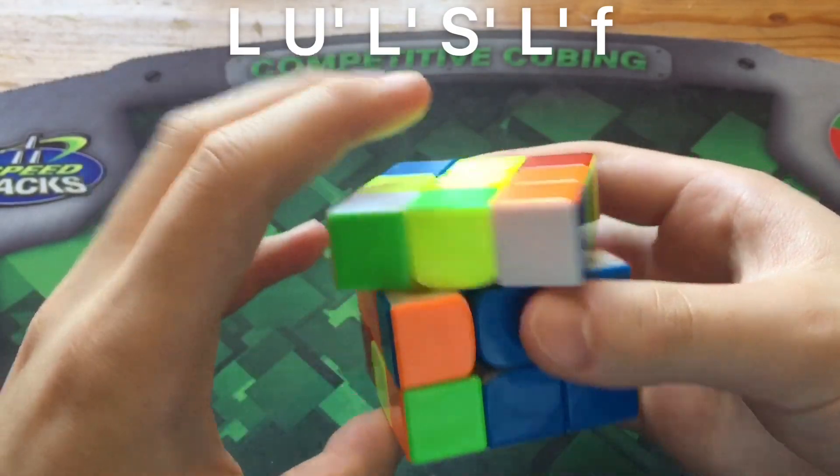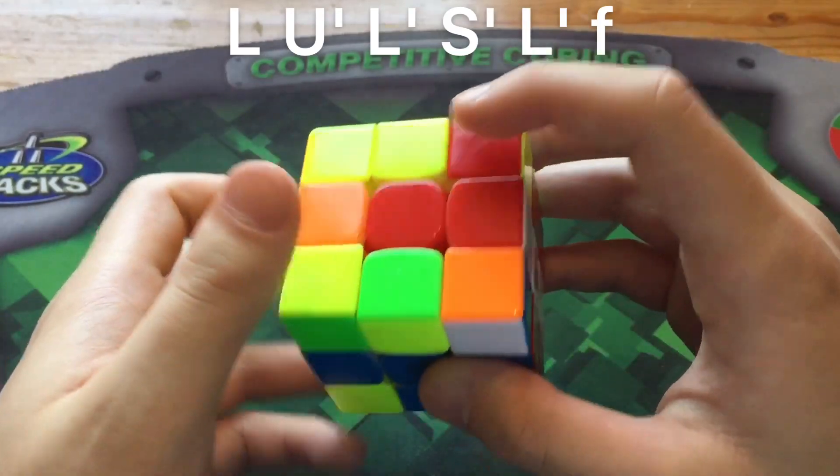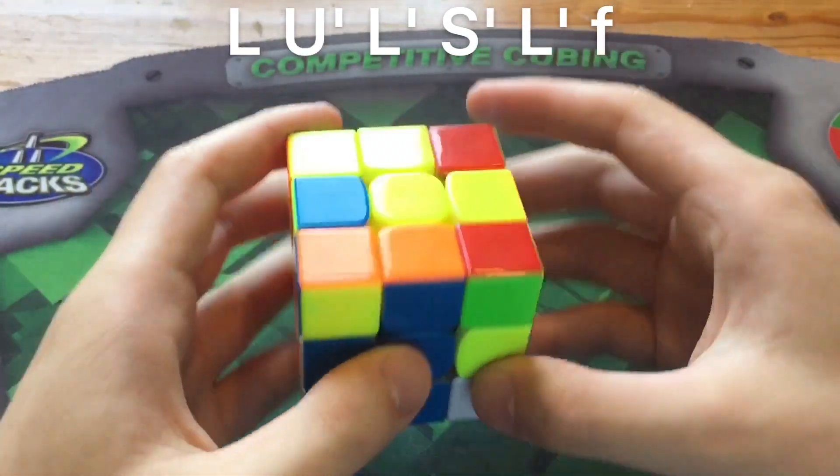So you do L U' L' which pairs it up, and you do the normal insert except you end with a fatf instead. And now you're good to go.